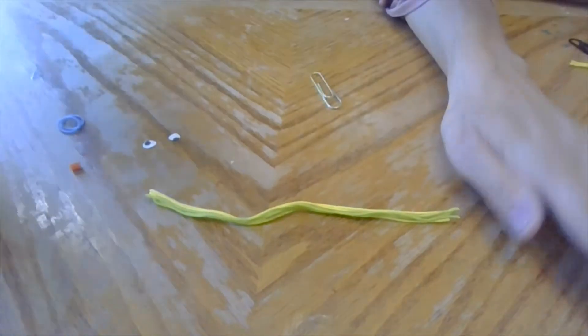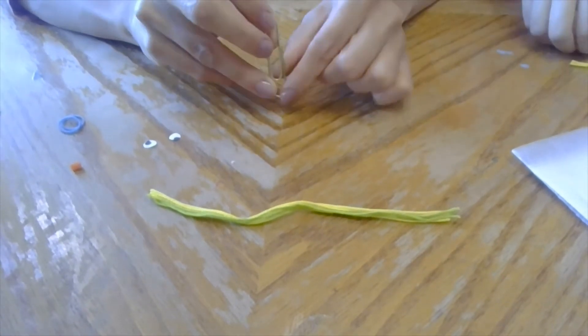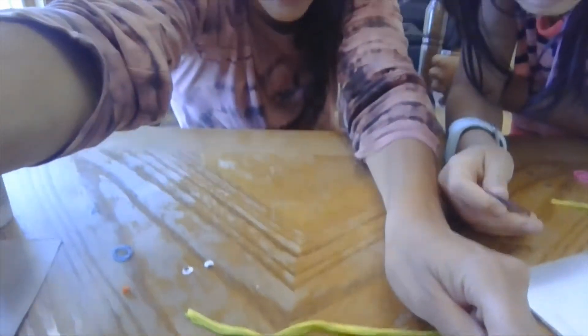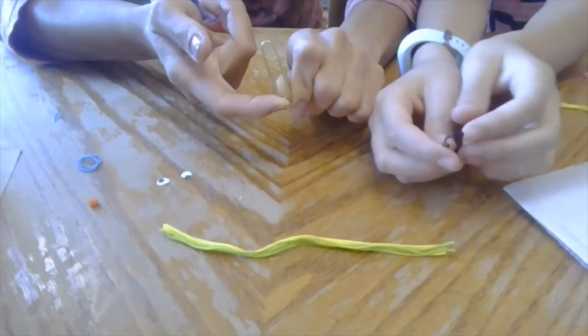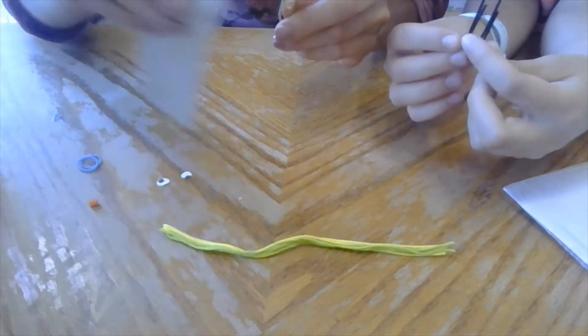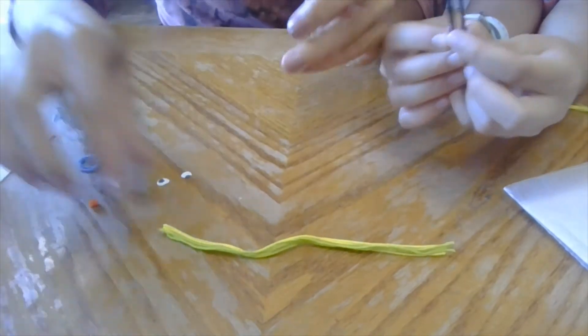First of all you're gonna need this paper clip. You want to make sure that this part right here is facing down, because this is what's gonna clip on to your pages. So that's facing down.